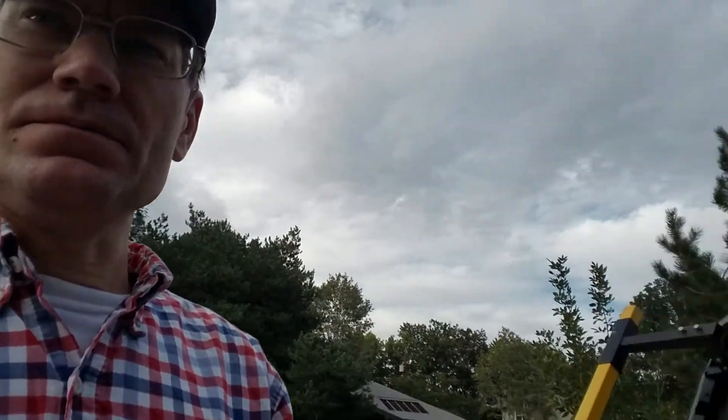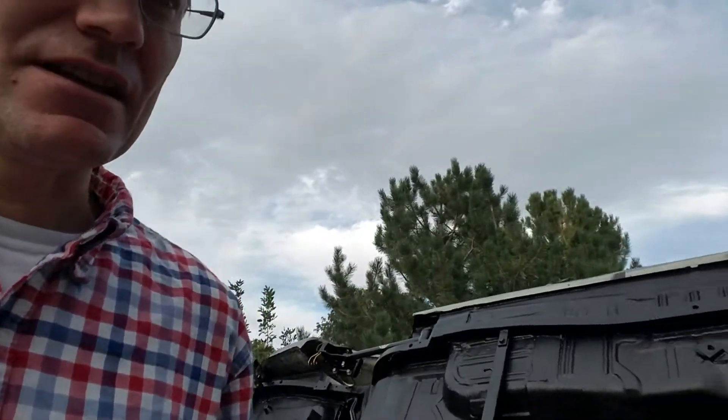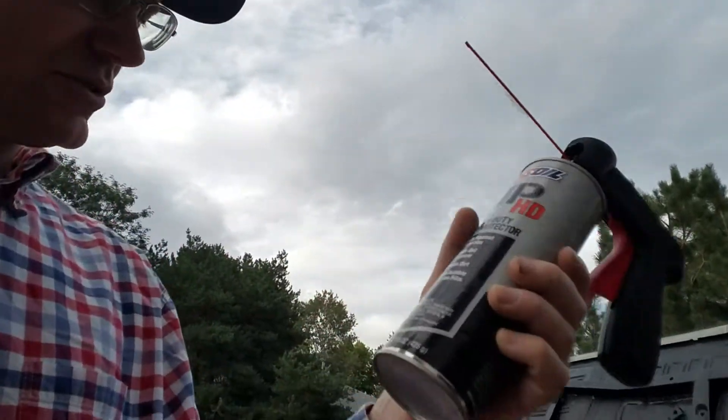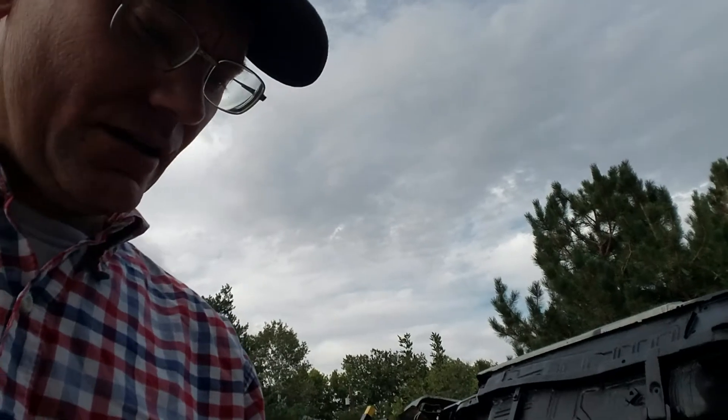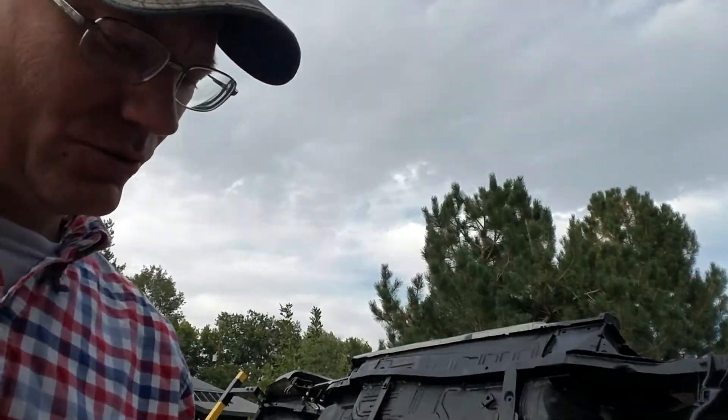Brian Abandon here coming at you with a little bit of a different moment than I normally do. This one is going to be what I'd call an Amsoil moment. I just wanted to tell you all about the Amsoil heavy-duty metal protector — it comes in an aerosol can, 15 ounces. Very good stuff. As you can see, I've got this little trigger control as well.